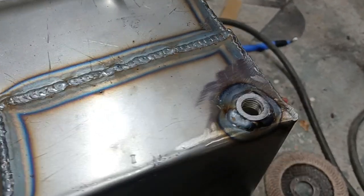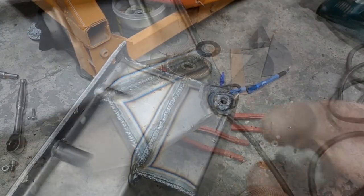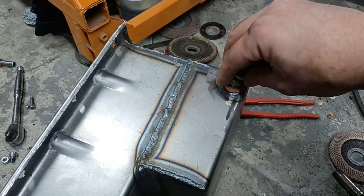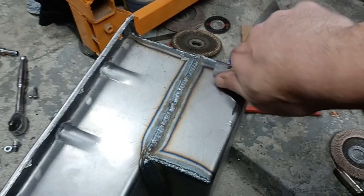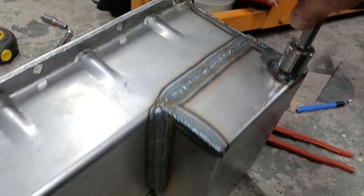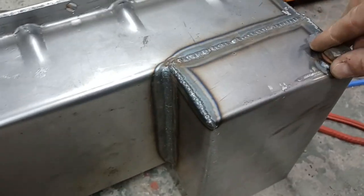Alright, there we go - simple as that. So now I have a drain hole, and with a suitably cut down and dressed back bolt we have a drain plug. And a copper washer - fits in there lovely. Socket on that. Job's a good one.